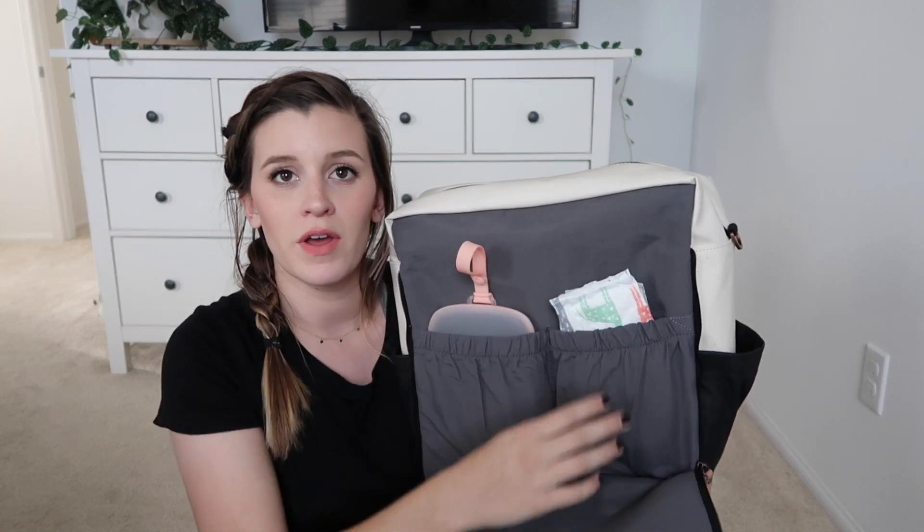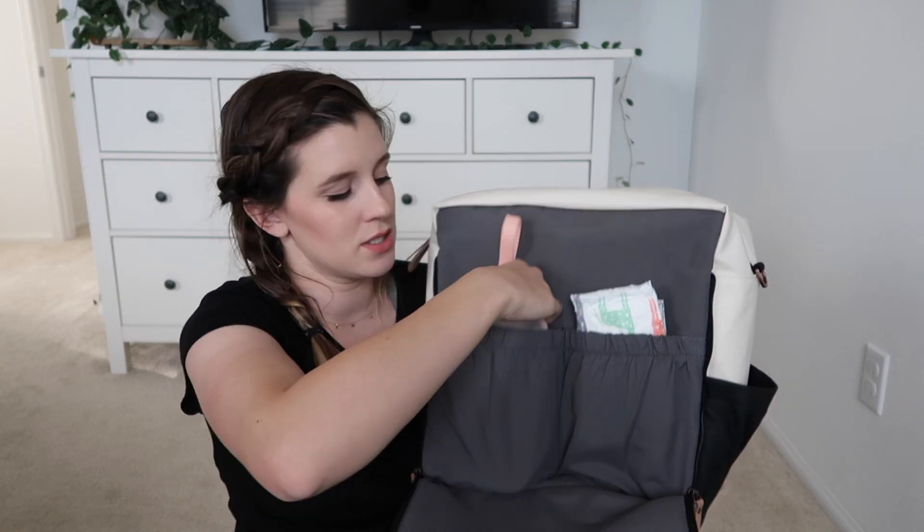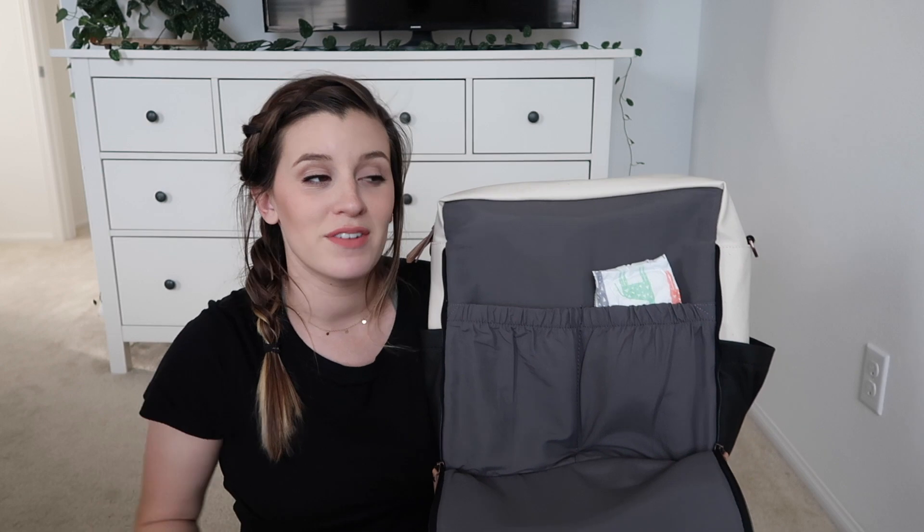This is the diaper changing station — I have some tiny newborn diapers in there and you can fit about five or six newborn ones, so I'm sure bigger sizes would fit easily as well. I have the Skip Hop wipe case in here too. My baby isn't born yet, so this is just what I have packed for the hospital.